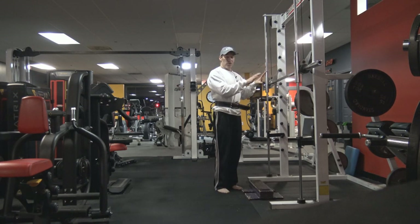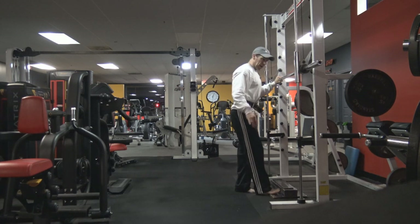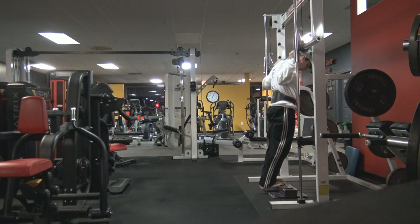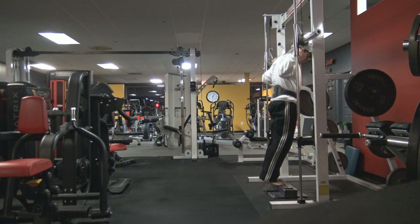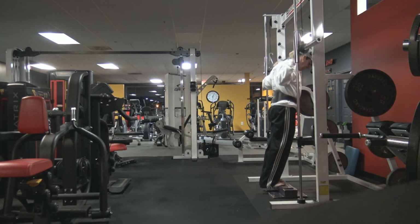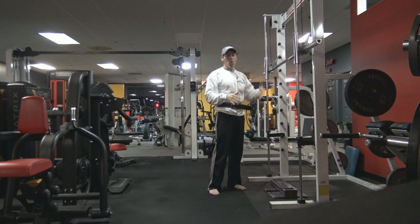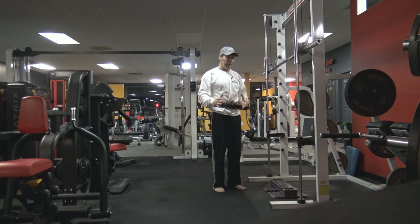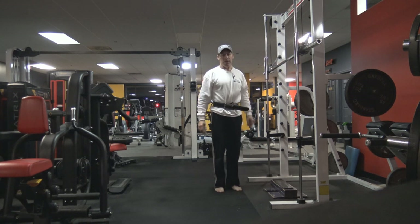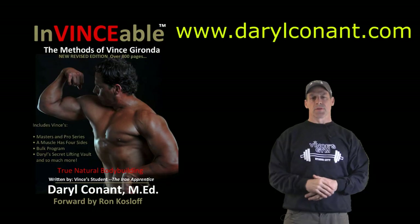In this particular volume, Vince has us do this and then suggests bringing the calf block underneath the shoulders and adding a little more weight to the bar. Then you would do burns — going down almost like bouncing a little bit, cranking out that heavy weight on that final set. So you would do the Holworth toe raise.